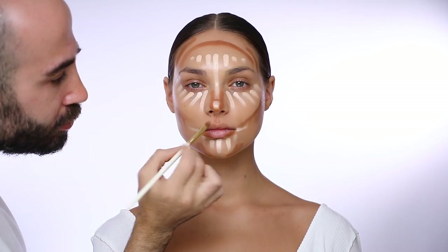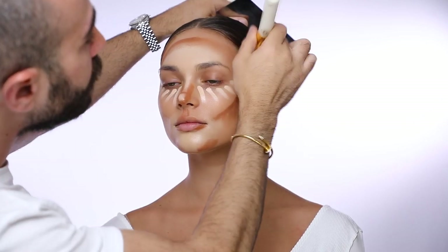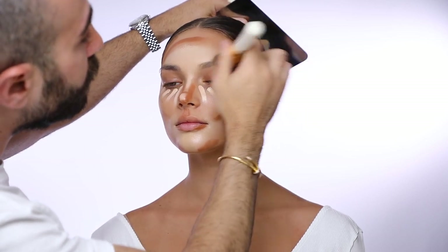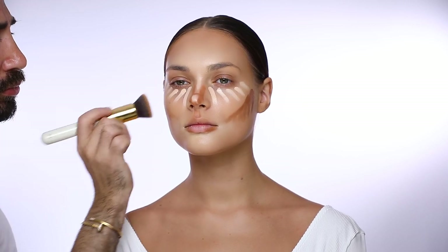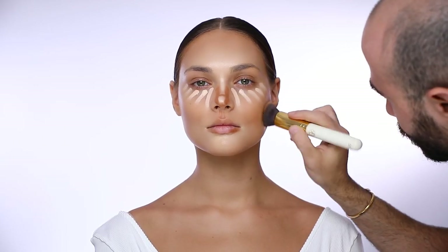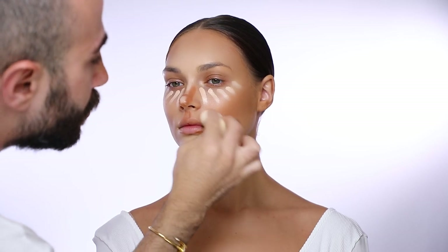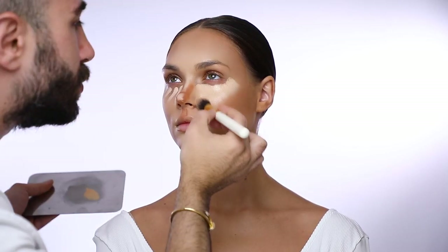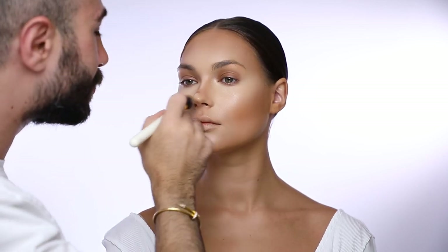After drawing the outline of my contour and highlight it's time to blend everything together. I usually start blending with the highlighted areas, then use my foundation brush to puff out all the harsh lines. I keep the intensity of my colors very visible but remove any harsh lines, and with my dry blending sponge I tap onto the skin to press the pigment in and remove any extra product. Now it's time to blend the nose.